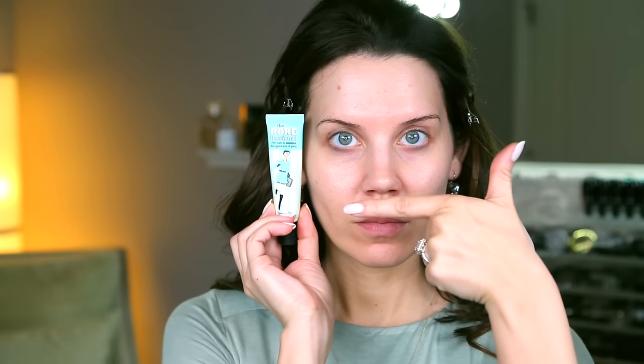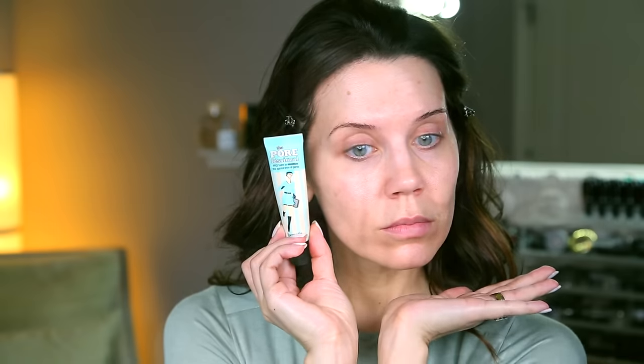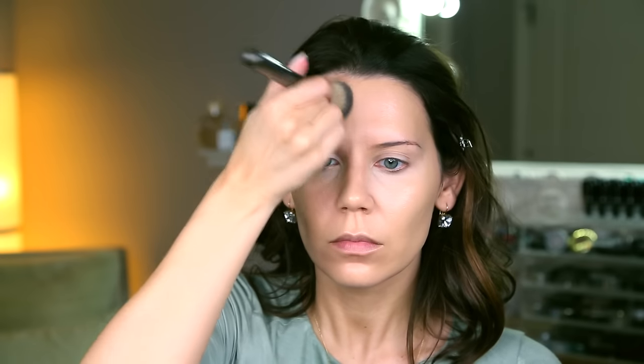I already primed and I used Benefit's Porefessional, and then on top of that I did use my super crazy expensive La Prairie foundation. I mean, if I have it and I love it, why not use it? I will link below my WTF first impressions if you're curious how I wound up buying a $215 foundation. And then I already filled in my brows because watching someone fill in their eyebrows during a tutorial is kind of boring and it does take forever. So I have a lot already figured out and now we're going to set it all in, continue, do a beautiful eye look and lips, and glam everything up.